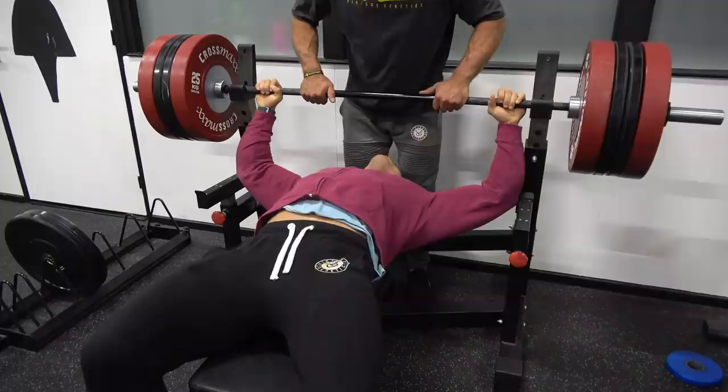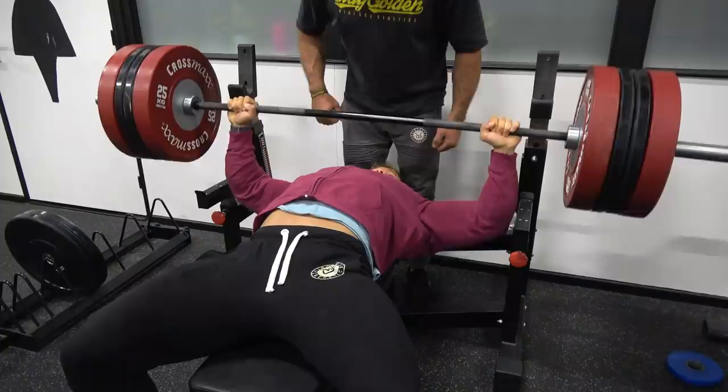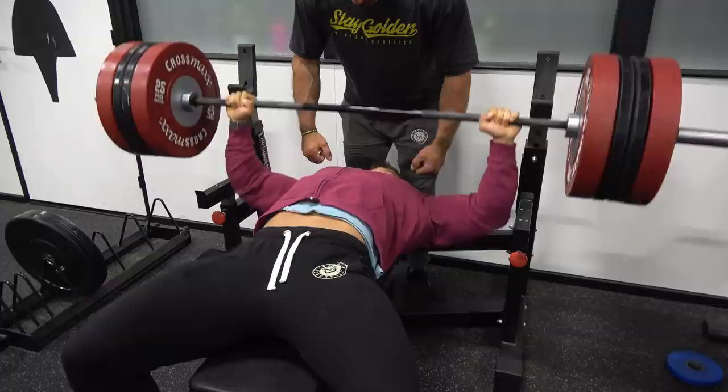Here I'm going to do the heaviest set — I did around six reps and after that some forced reps. First I do six clean reps without help, just with my own strength. As you can see, the first few reps go quite easy, but all of a sudden the weight becomes too heavy.